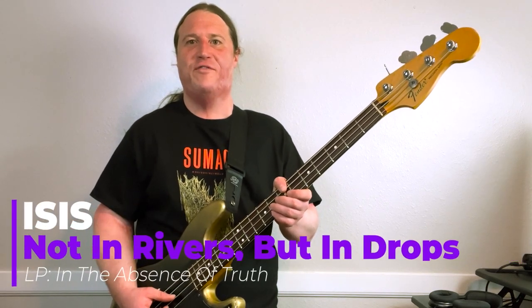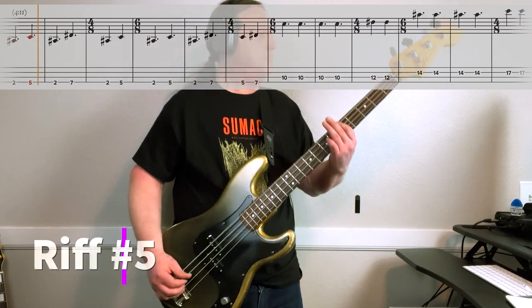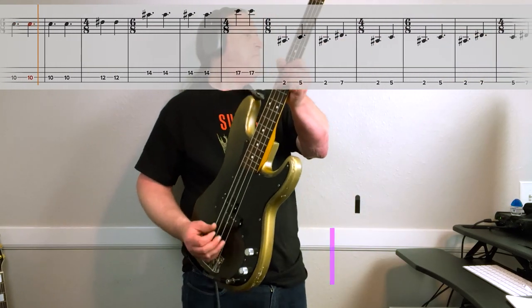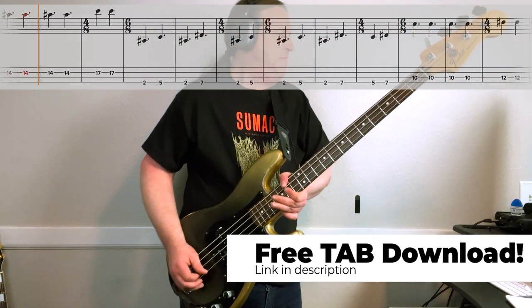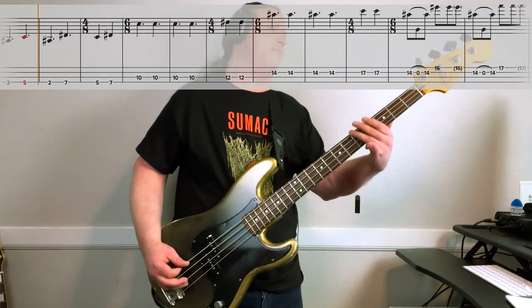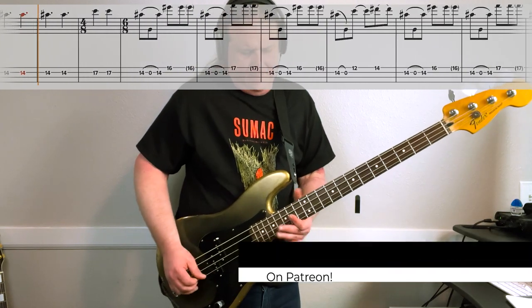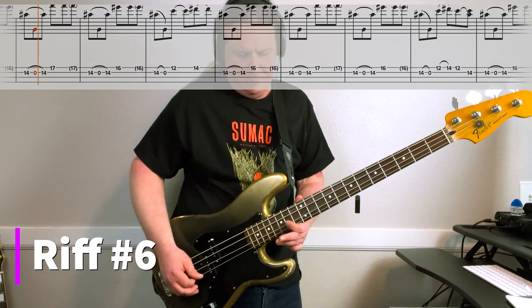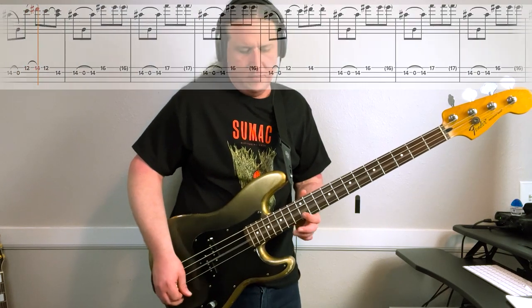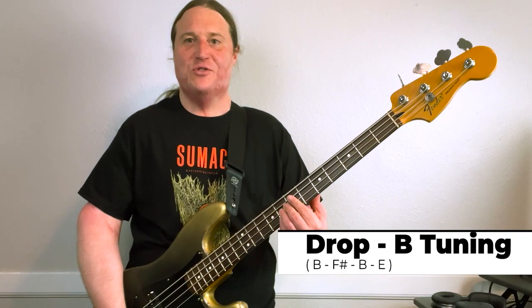In this lesson, you're going to learn how to slay Riff by Mighty Riff — not in rivers, but in drops — by my favorite band, Isis. What's going on? My name is Jared, and welcome to Beholding to the Riff, the heaviest bass channel on YouTube. Thanks for checking out the video, let's get right into it.